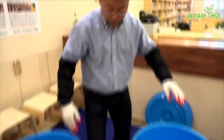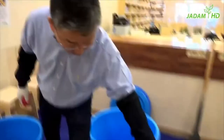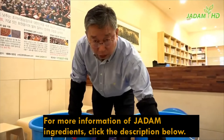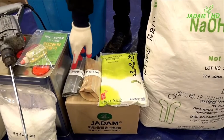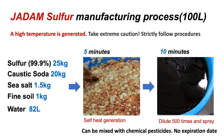The first ingredient you will need is 25 kilograms of sulfur and 20 kilograms of caustic soda. If you buy caustic soda in bulk, it's usually sold in 25 kilo bags, so weigh accurately and remove 5 kilos before using it — you will fail if you miss the calculation. You'll also need sea salt, red clay powder, and phyllite powder. If you're not in South Korea, those two powders may be hard to find and are optional for added minerals. You can still make JS without them, or replace red clay with fine soil and phyllite with fine rock powder.